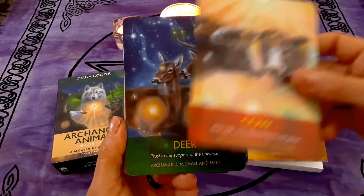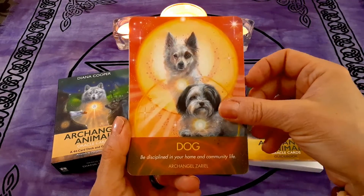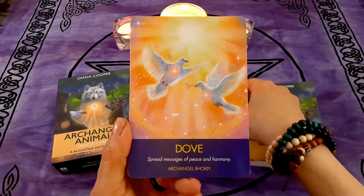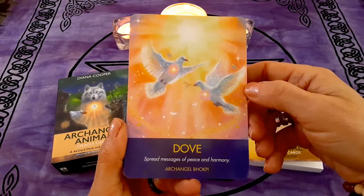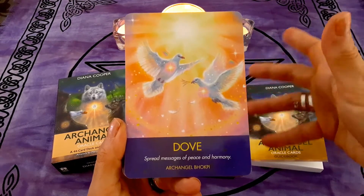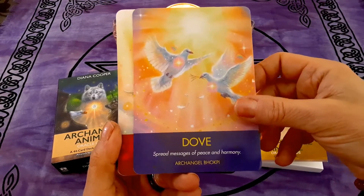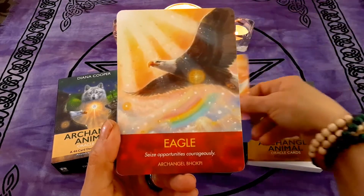Cow, Deer, Dog, Dolphin, Donkey. Look at this one — Dove: 'Spread messages of peace and harmony.' Absolutely gorgeous, how can you not love this card? What I'll do at the end is pull a card for us, and it'll be our message and guidance for the day. So stick around to the end — or if you're impatient, just fast forward. I hope you watch the whole video, but if you've got other things to do, that's okay. Then we have Eagle — beautiful — and Elephant, just love this.